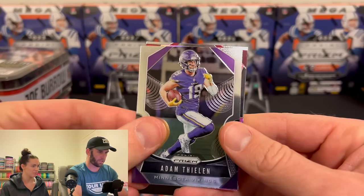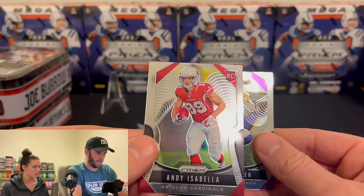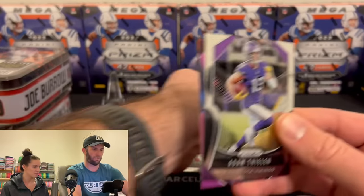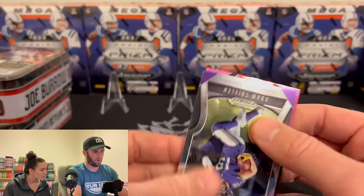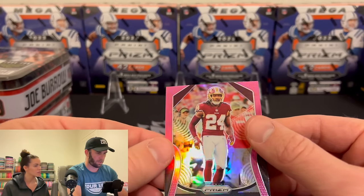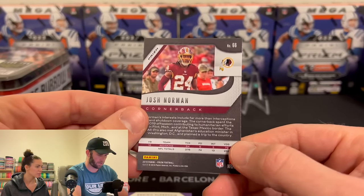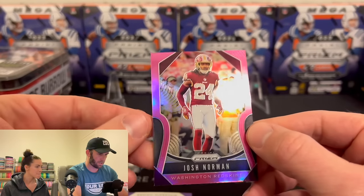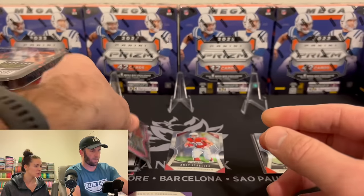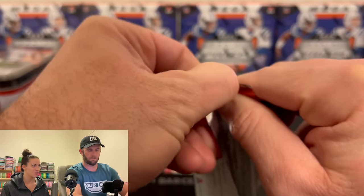Adam Thielen. This is a hit — okay, this is something here. Andy Isabella — rookie. Never heard of him. Washington Redskins — Hunter Thomas, Josh Norman. That's a cool looking card. Is this numbered? No. It's just a pink Josh Norman. No idea the value. I'll sleeve it. I only know one player you've pulled so far — Andy Dalton.